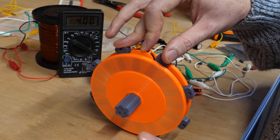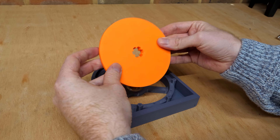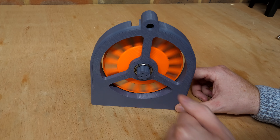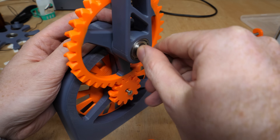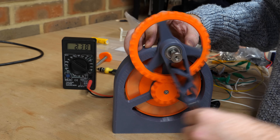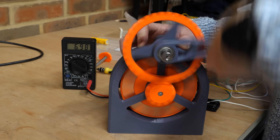But to generate more than 4 volts, we need to increase the speed at which the rotor spins. So I made a housing for the generator, which allows me to attach a gear to a crank arm. This gear ratio means I can put a lot of torque in at a slower speed, and the magnets will spin at a much higher speed. And now I can generate over 7 volts.